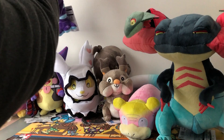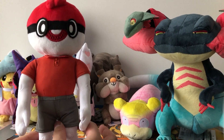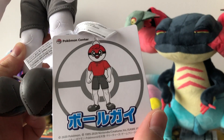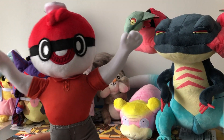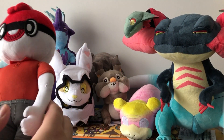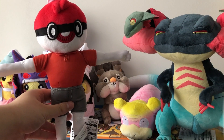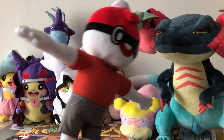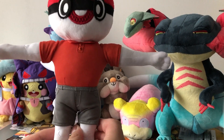The next plushie that I have is Ball Guy. I really, really like Ball Guy as a plushie. This one is also poseable, and here is the tag — very, very funny looking in my opinion. You can do all sorts of poses with Ball Guy, including a T-pose and many, many more. So this plushie is super nice. I think this was like 20 bucks, so a very, very solid pickup if you have the chance to buy this plushie.